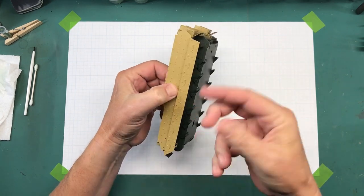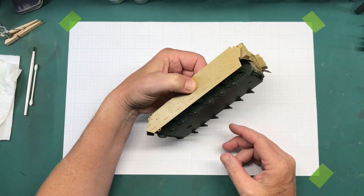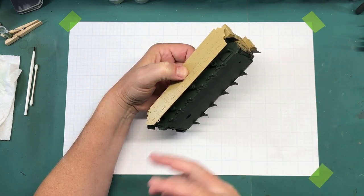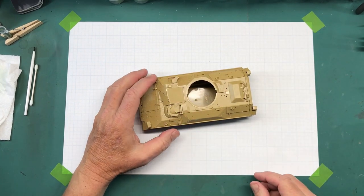I'm going to do a little bit of — not too heavy — weathering underneath here, because first of all you're not going to see it. Second of all, I am making a peacetime vehicle for road use, not a whole lot of filth and dirt on it. It's just going to be a lot of dust and stuff.